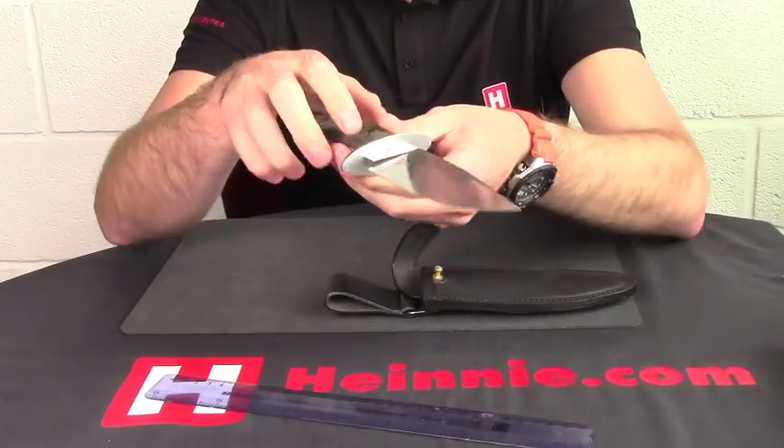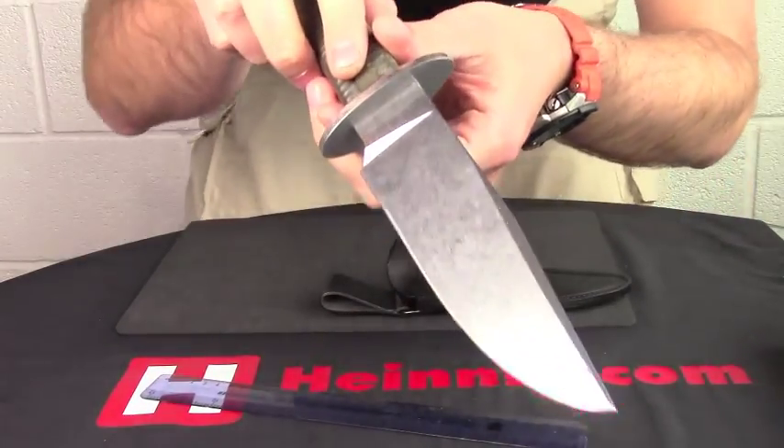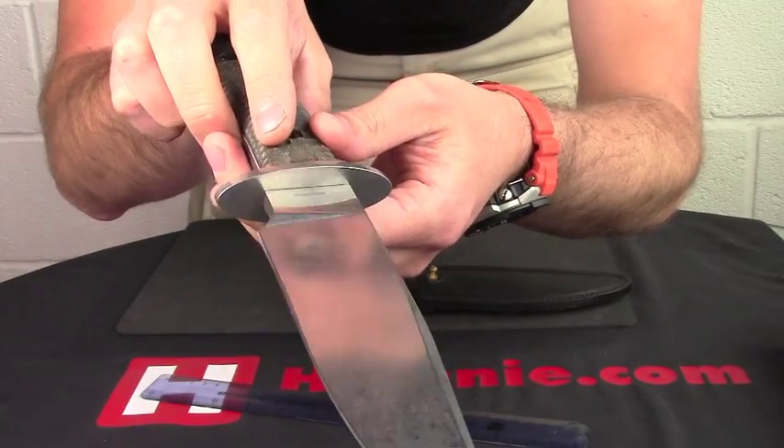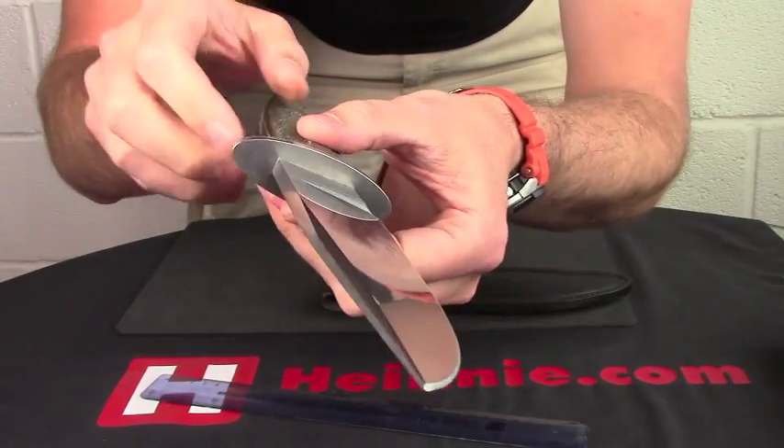So premium steel. You've got a nice polished stone wash finish — and if the light bounces out there, there we go — you can just see the nice stone wash, but actually polished as well.